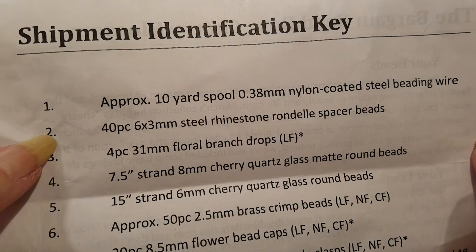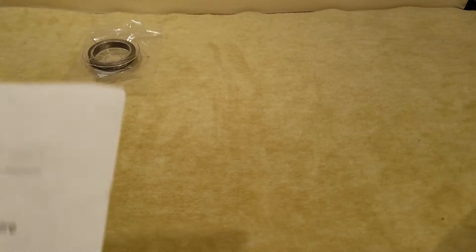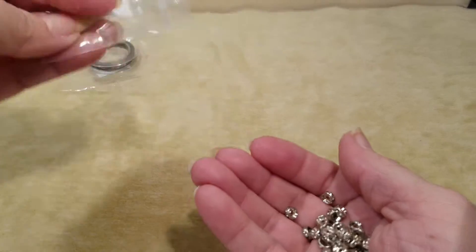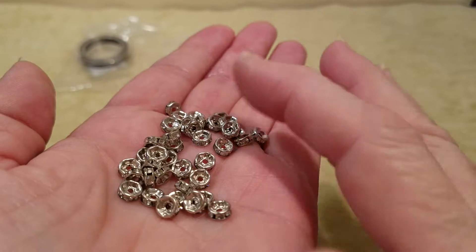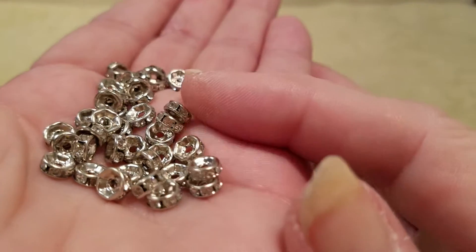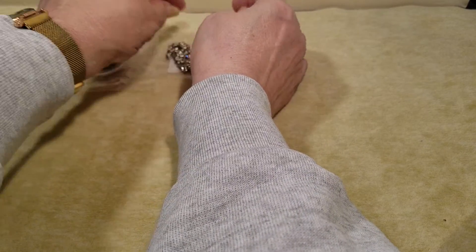Number two is 40 pieces of 6 by 3 millimeter steel rhinestone Rondell spacer beads — that's a mouthful! They're so little, but as you can see they've got little white rhinestones in them. It's kind of hard to show the rhinestones because they are so small. And hopefully they'll all stay where I tell them — well, all but one. There's always one that wants to rebel!